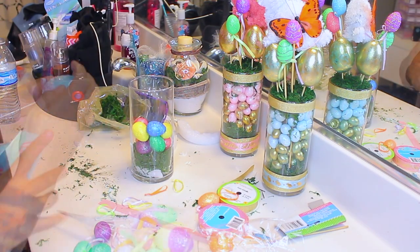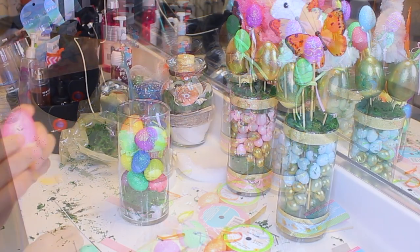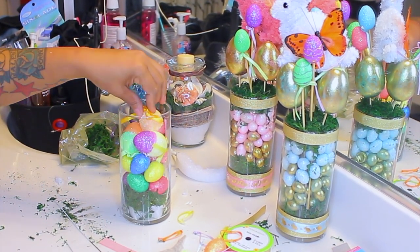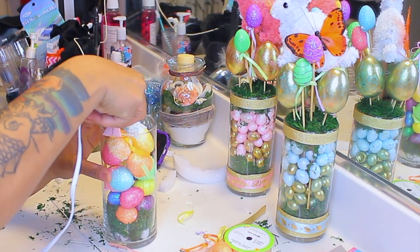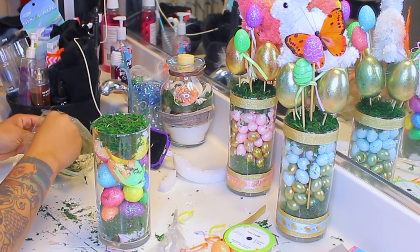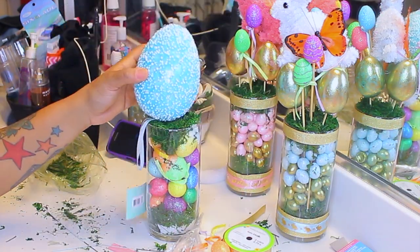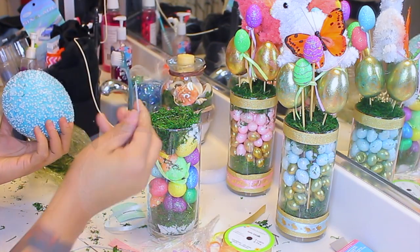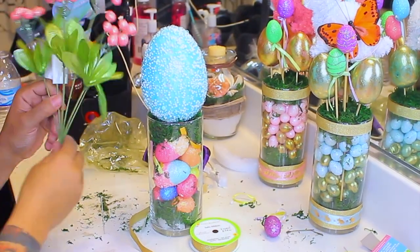I have some more Easter eggs with metal sticks, so I'm going to remove those sticks but keep the ribbons on them, and just place those in the jar with a little bit of hot glue so the grass will mold and stick onto the surface. I couldn't decide what to do with these cute eggs, so I took one of those sticks I removed and placed it into the huge egg.